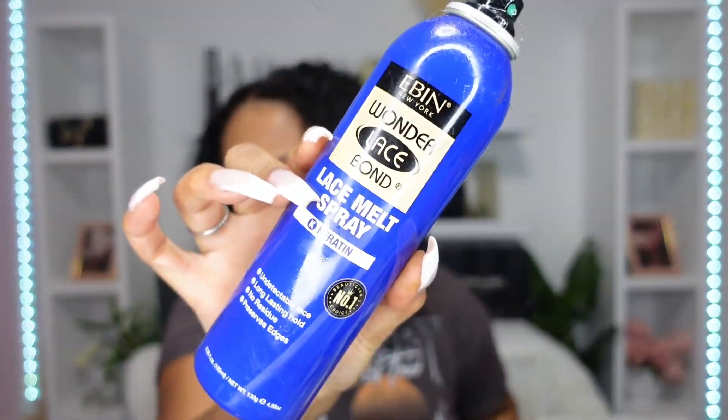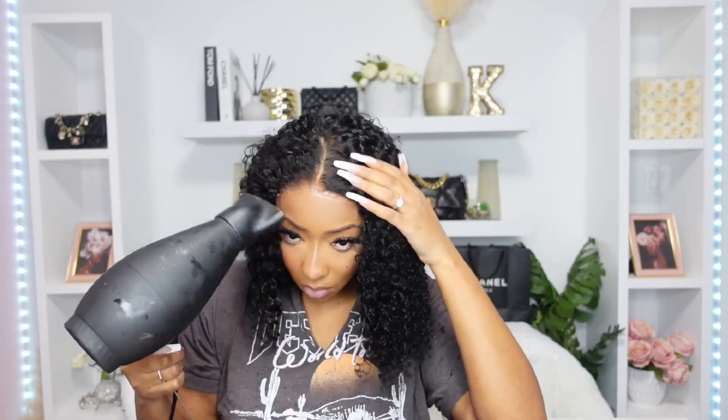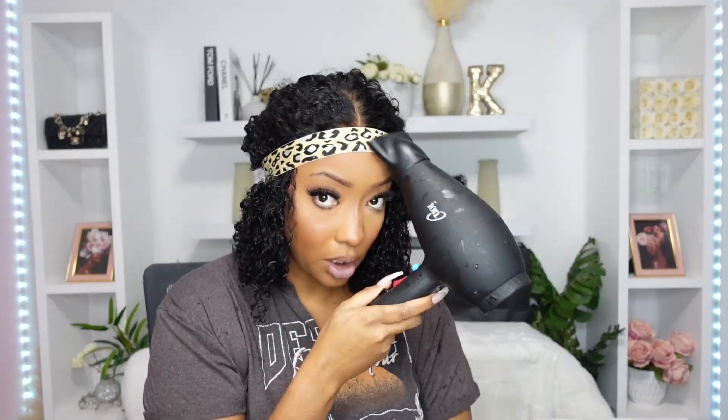I'm going to be using this Melt Spray by Ebon today. I'm just going to use a melt band — doesn't matter which one. I like to go over my melt band with my blow dryer, so I will actually touch the top of the melt band.